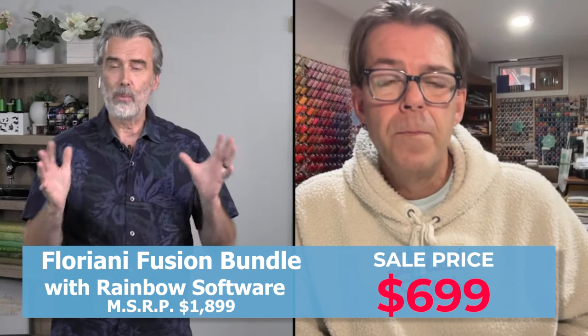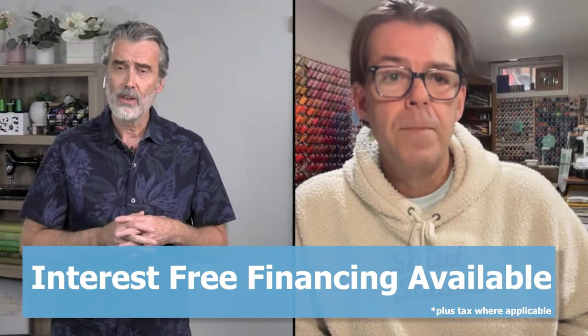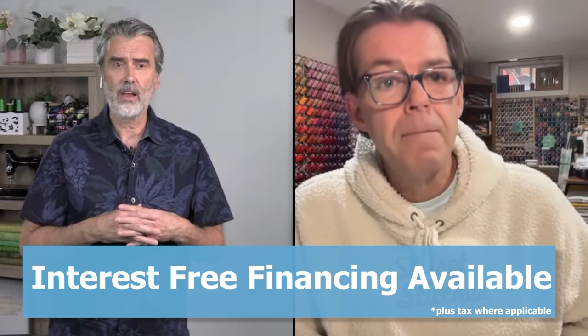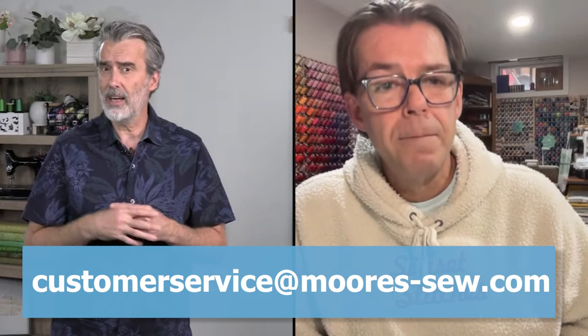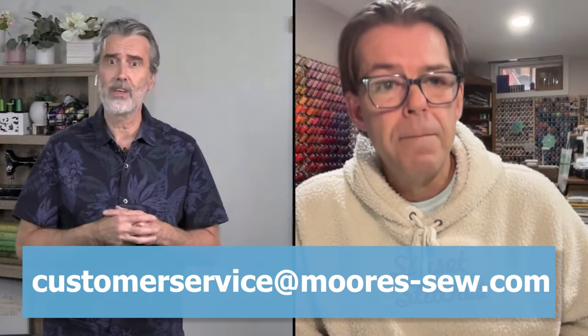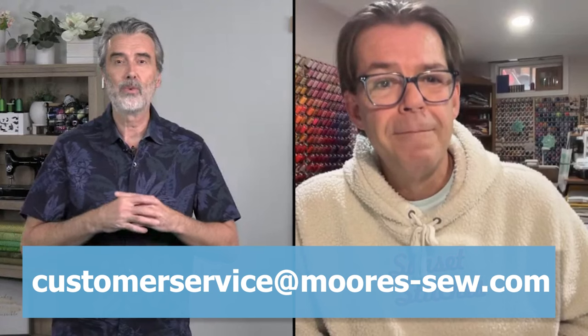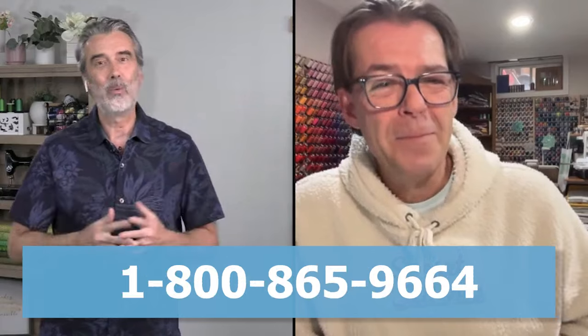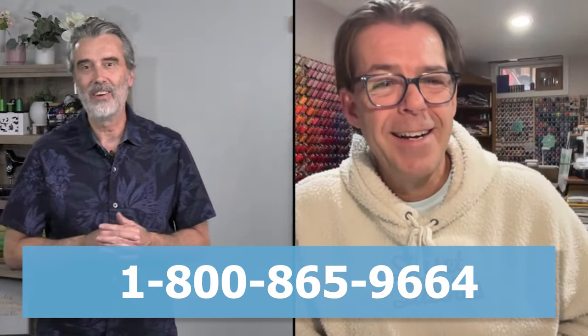When you purchase, click on the link — you can also do interest repayments. If you have questions, email us at customerservice@mores-so.com. A wonderful gal named Lorena — that's my wife — will respond to you. Or you can call us at 1-800-865-9664.